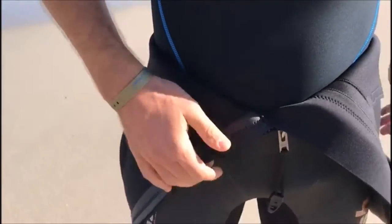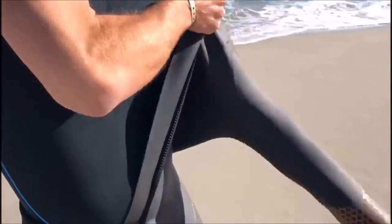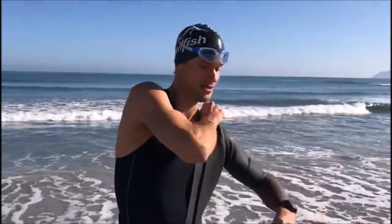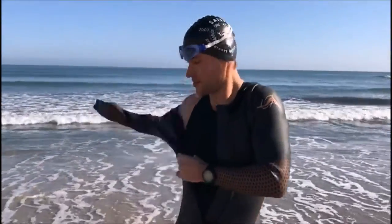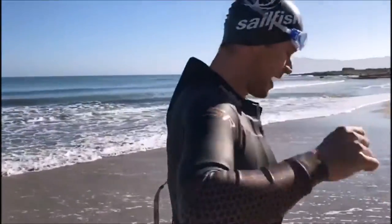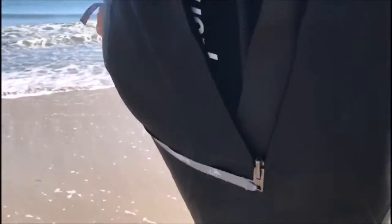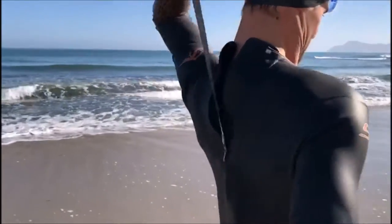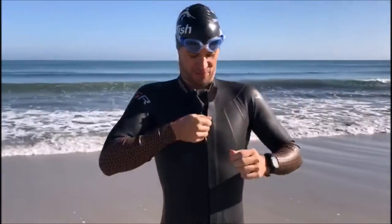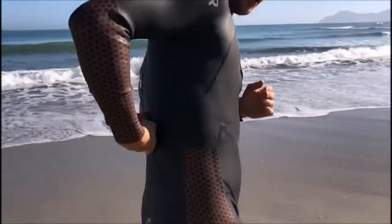I put on the suit — one, two — and in the back, and then you close it in the front. There's another pocket back here.